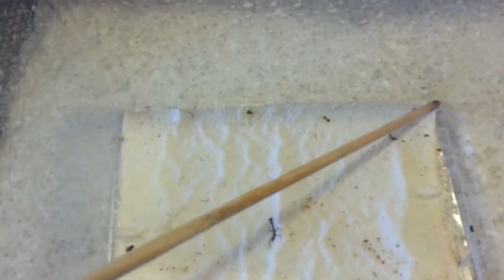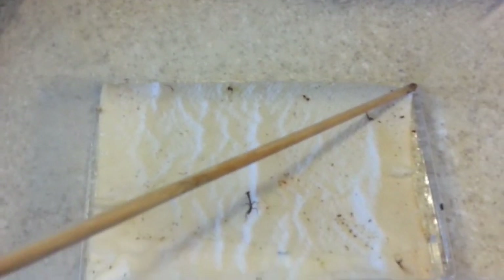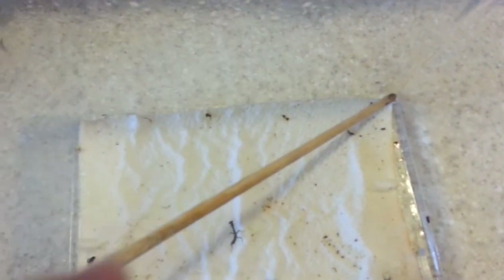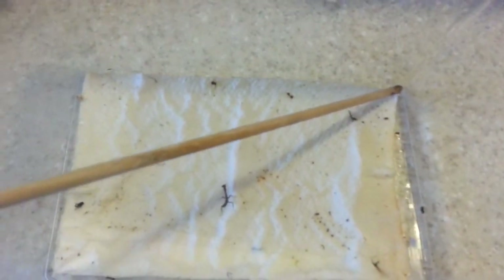I would say that you should change the paper towel because it could get moldy once in a while, so I recommend changing it out every couple weeks or so just to make sure you clean this up — and as you can tell I'm a little overdue. He left a lot of little bugs around, so I definitely gotta change that.